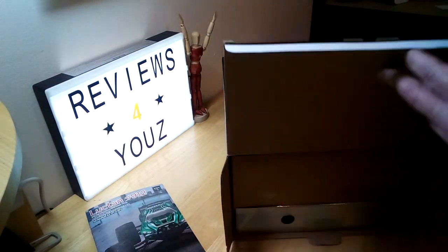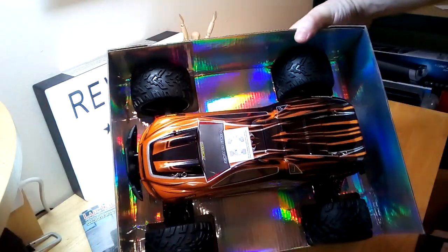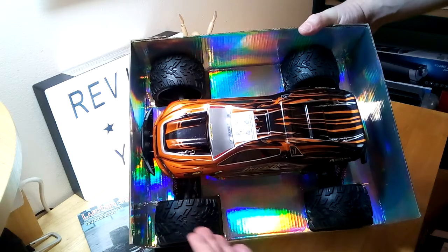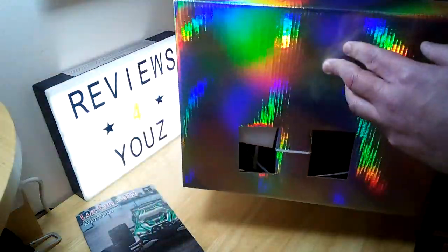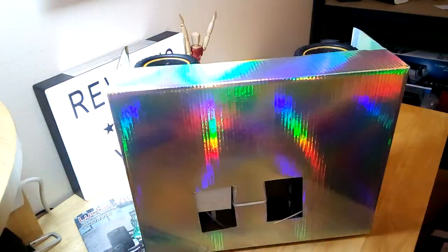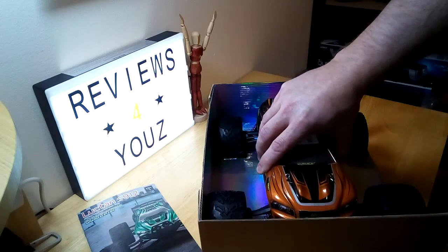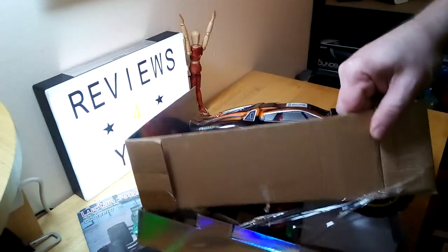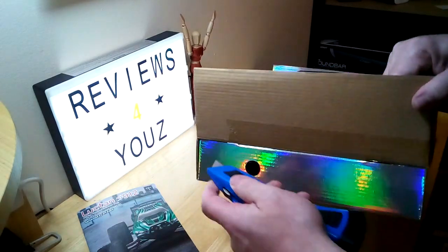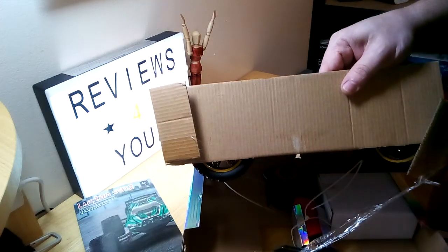We will continue to unbox here, flip this around, and I'll just set the box off to the side for now. Hopefully you guys can see this and maybe get a rough estimate of the size by my hand — it's about 13 to 14 inches from front to back and about 10 inches in width. We'll just get this out of the box. We've got some cable ties here, I'll just give this a quick snap.